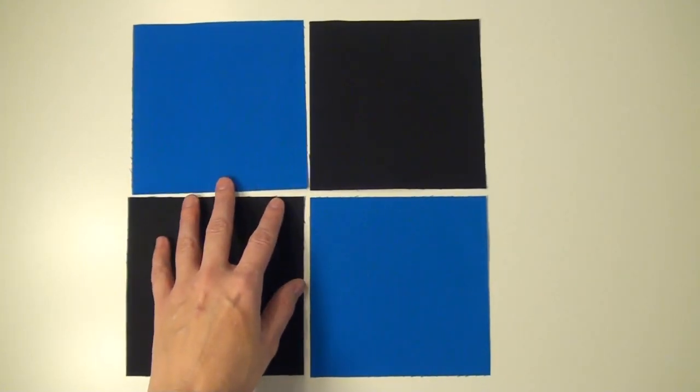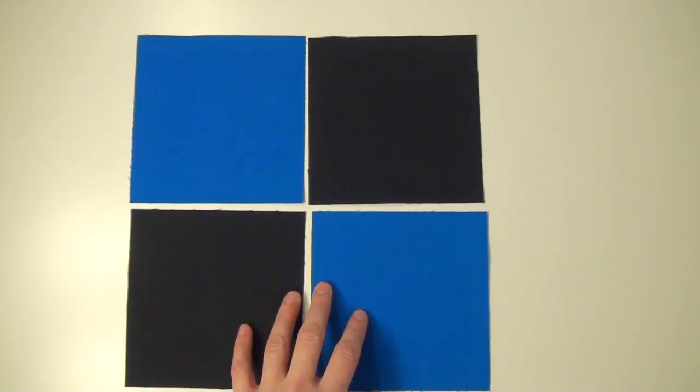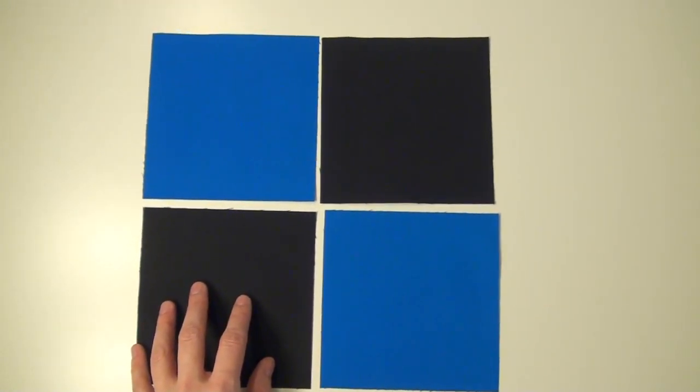The very first step is, of course, to cut out your blocks. For block number one, we need four pieces — we're making a four patch. This four patch is going to look like this when you have all the pieces cut out. I really advise you to lay out your blocks so you can have a visual for how things are going to go together.